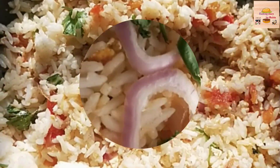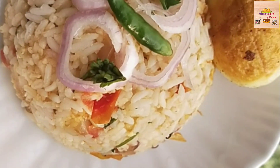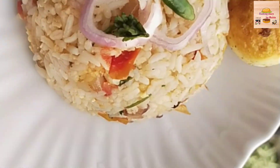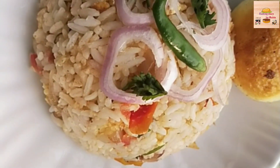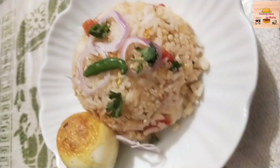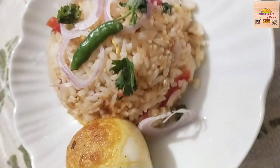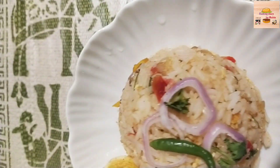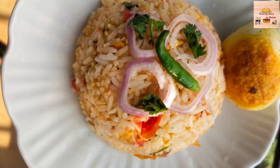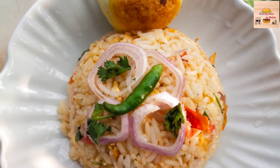We are going to make a lot of food. You can also use this for breakfast, dinner, lunch, etc. If you enjoy it, you can enjoy your life very well.